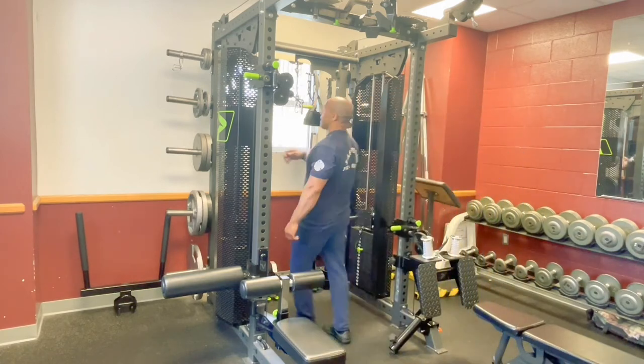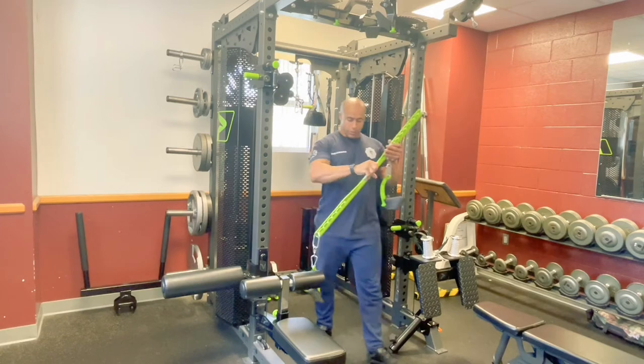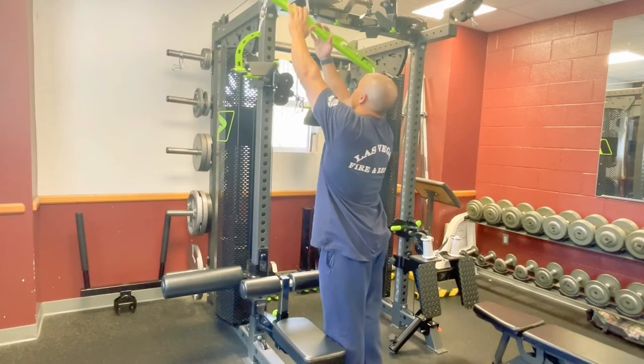We also have, at some of the stations, this lat pull-down bar. This is going to be a specific prime piece, and you can connect this up here on that top cable.